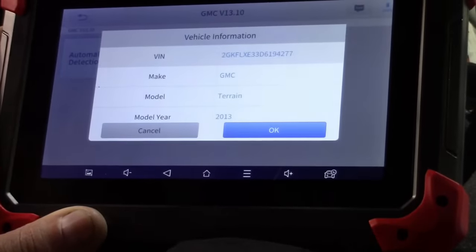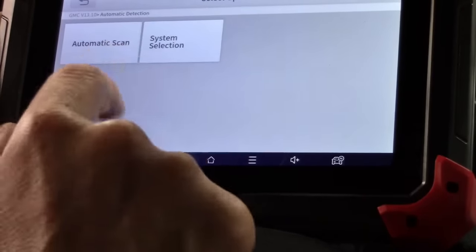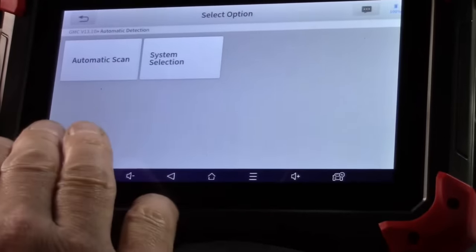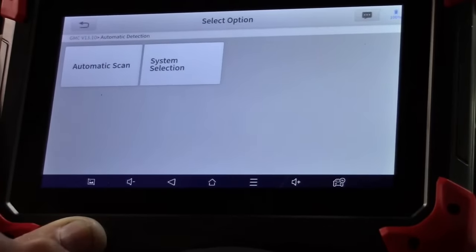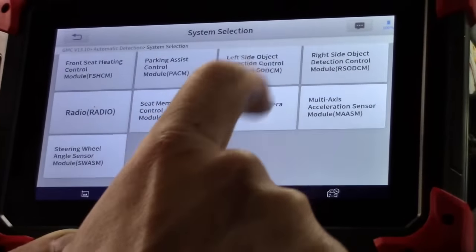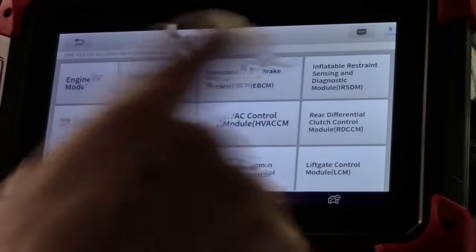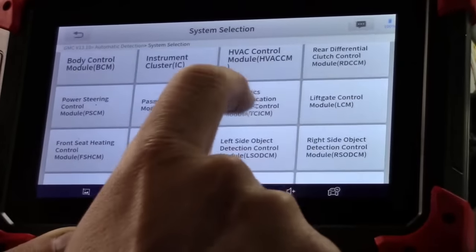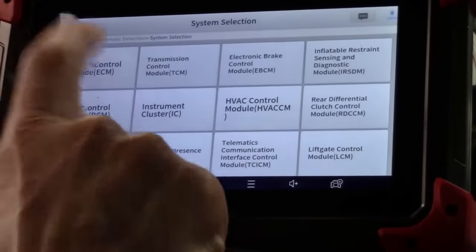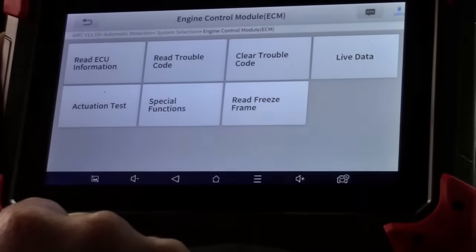The tool automatically detected the vehicle instantly. We can do an automatic scan over the whole system or a system selection. This car has a lot of computers — an automatic scan would run through all modules and look for trouble codes in each one. To demonstrate in a more practical application, look at all the modules you can communicate with: transmission control module, parking brake, HVAC, instrument cluster, body control — all with bi-directional control. Let's go to the engine control module.